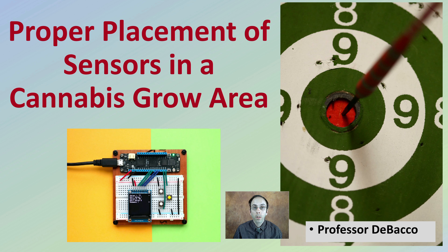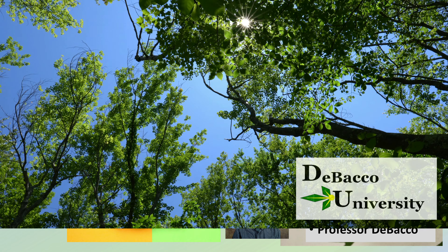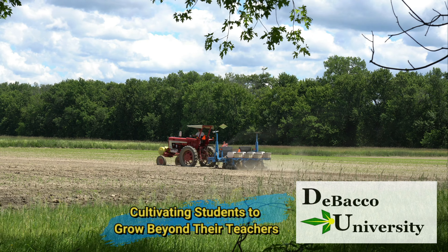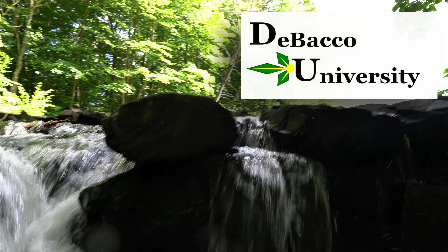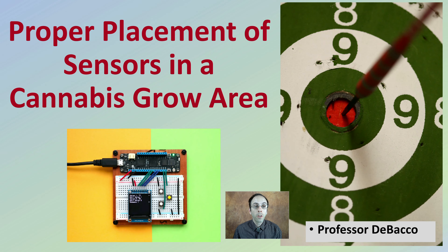This is an important aspect for all indoor cannabis growers: looking at the proper placement of sensors in the cannabis grow area. Follow along in this video and we'll go over how to make sure you're properly placing your sensors for accurate readings. Let's make sure you're properly placing your sensors in your grow facility.